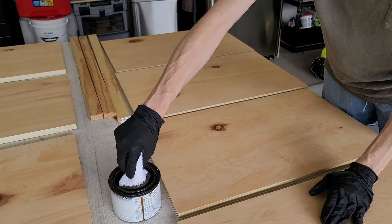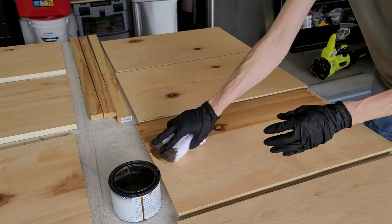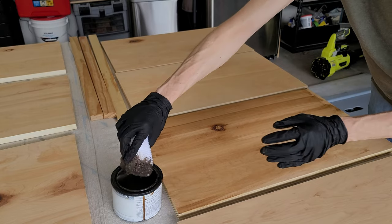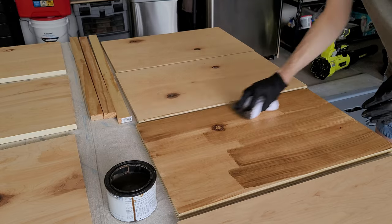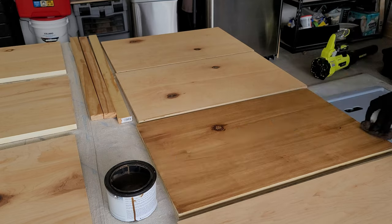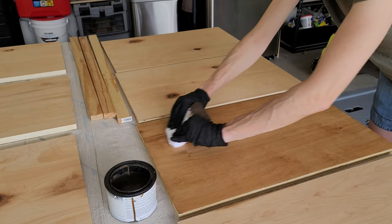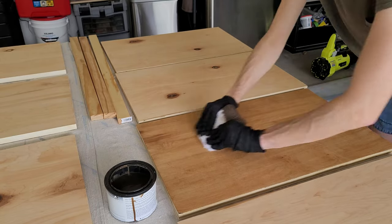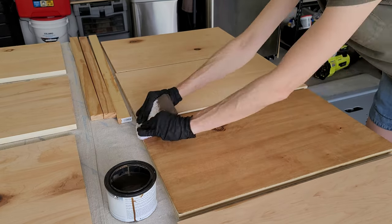I like to use a staining sponge to wipe a nice even layer across all the shelves — even the front strip, even though on two of them it will be covered with a face board. Make sure all your edges are done. Once I have an even coat, I take a more dry piece of the staining sponge and kind of soak it up, getting an even layer over the entire thing. You can also see where it might be missing a little bit, so I press harder to get more stain in those spots.